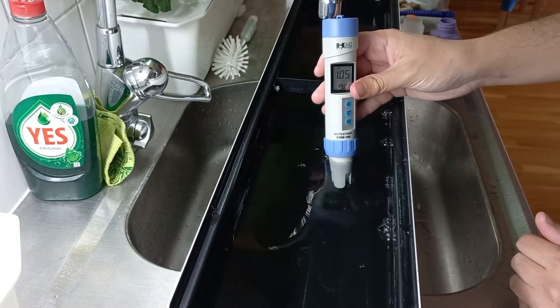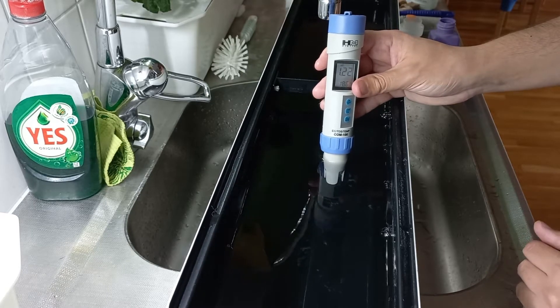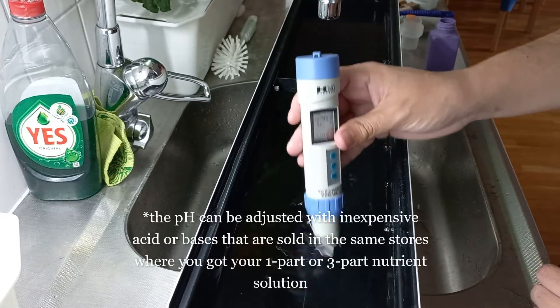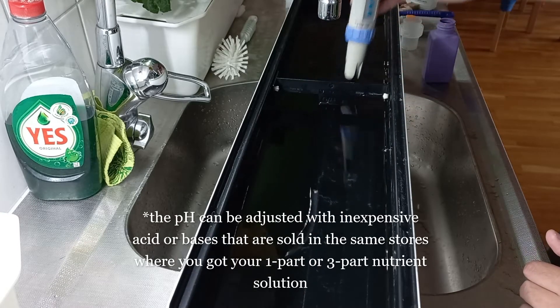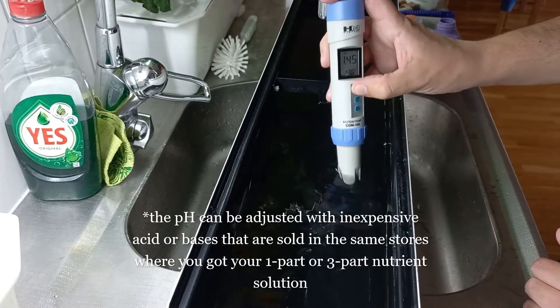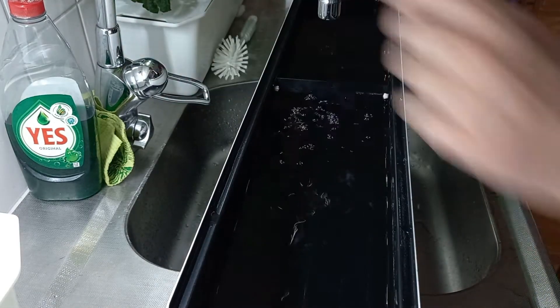If you're also checking pH, you should target between 5.5 and 6.5 depending on the crop — that's the range for most hydroponic setups. The EC is now reading about 1.2 to 1.3, which is probably good enough. Make sure to rinse your meter after you're done using it.